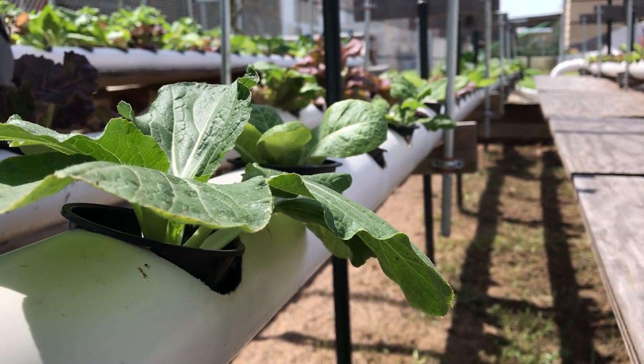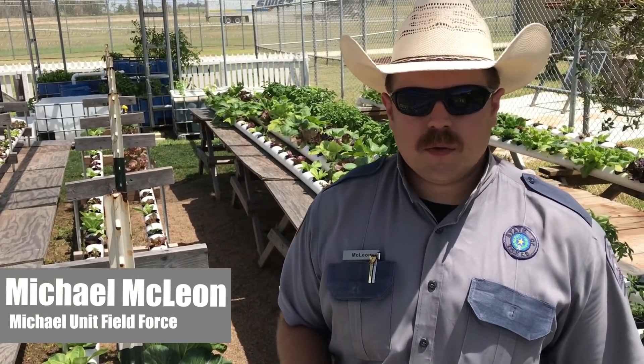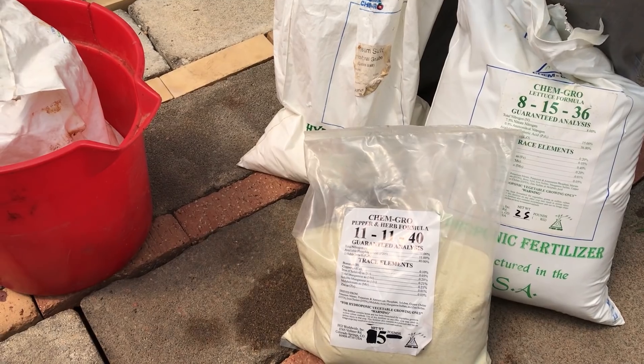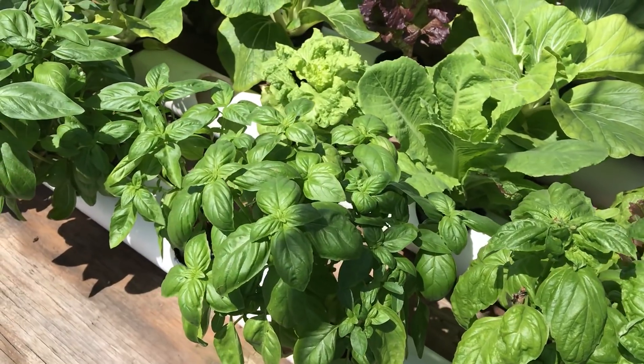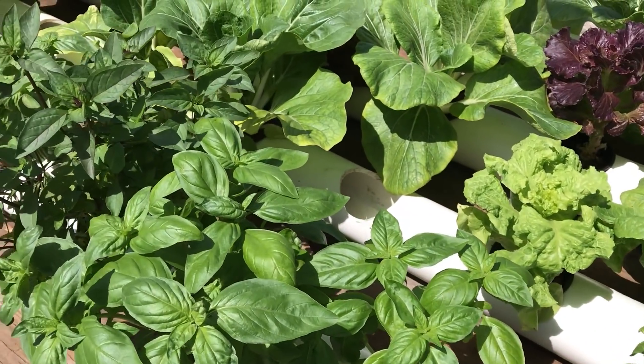A chemical solution is added to water, and that water is transported to the plants so they can uptake the nutrients in the chemical solution. The water reservoir that holds the water is where we add the chemicals. Generally we add chemicals at the first of the month, and then a couple of weeks later we'll amend those chemicals to keep the solution strong. We then utilize a water pump to transport the chemicals up the pipes to the plants themselves.